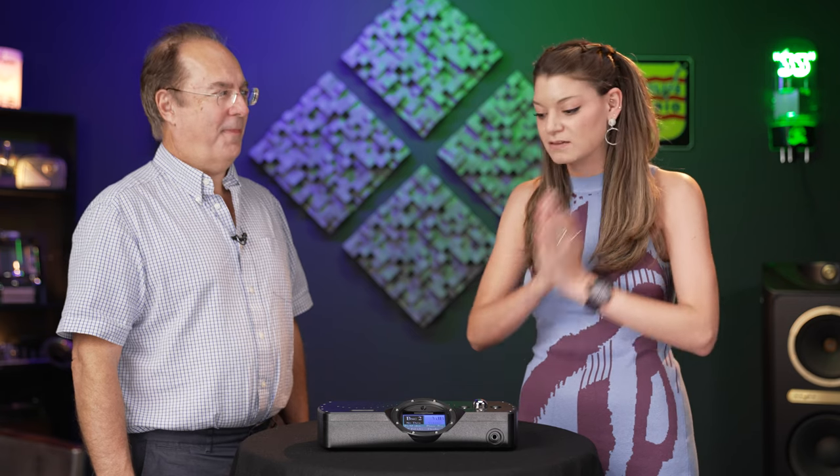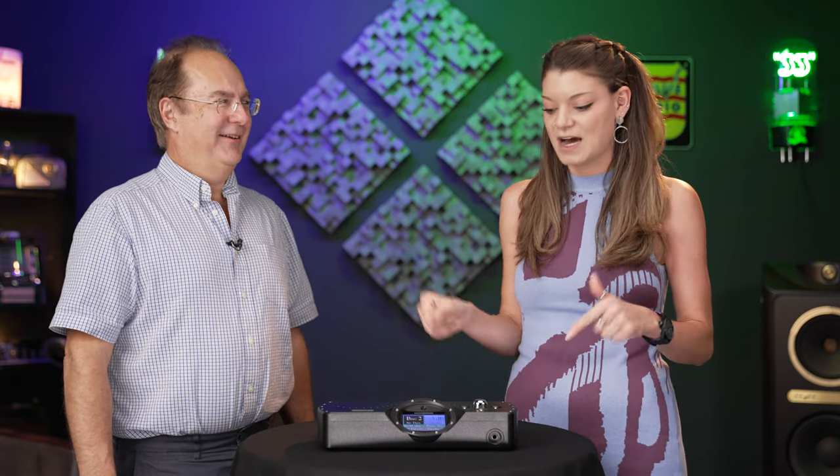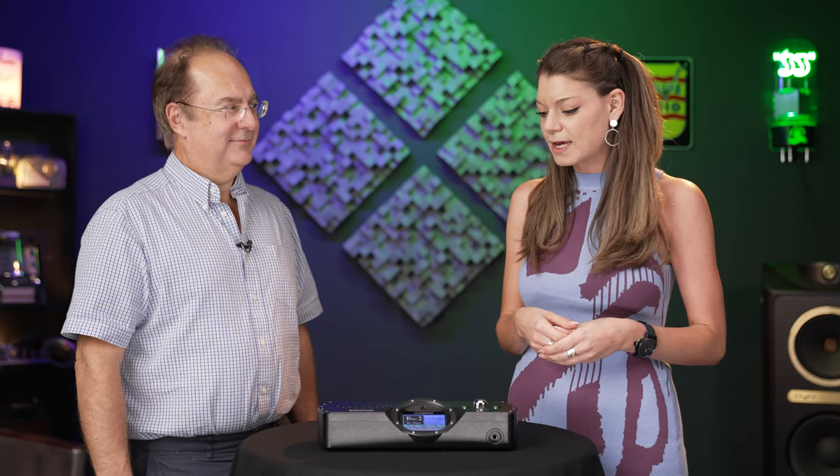Hey guys, it's Kat here from Upscale Audio, and today I'm here with Rob Watts. Chord Electronics UK visited us today in the shop and were giving us some training. I'm so excited to have him in a video because we love Chord Electronics products. Rob has an amazing, extensive background — he's essentially the DAC guru of the industry, a digital consultant for Chord, and he's been designing DAC chips for a very long time. So we're going to talk about the Chord DAVE, this beautiful product, and get into the meat of things with Rob.